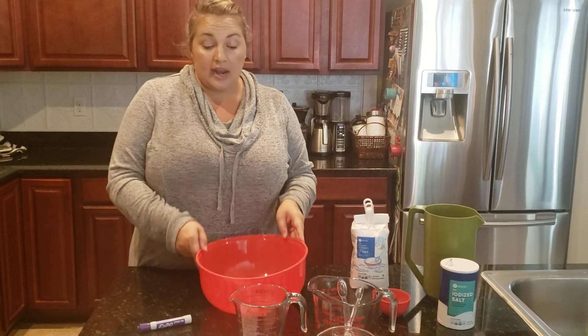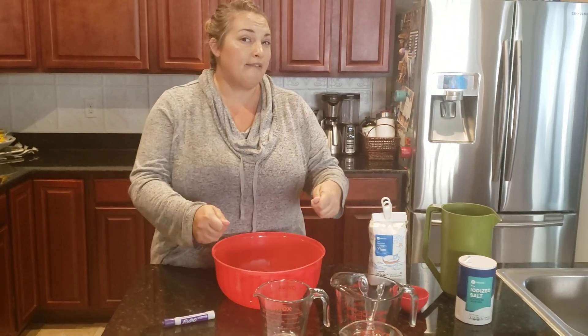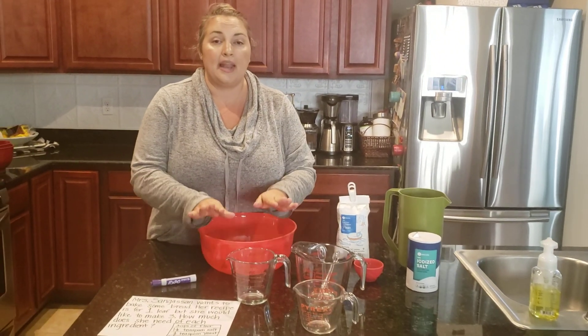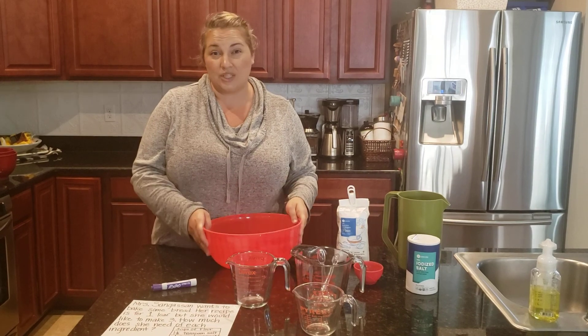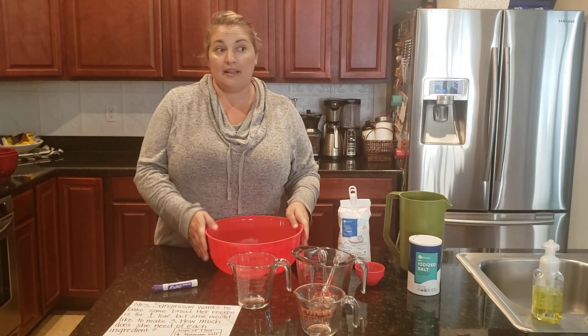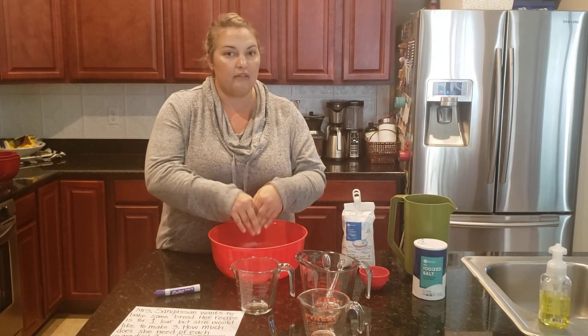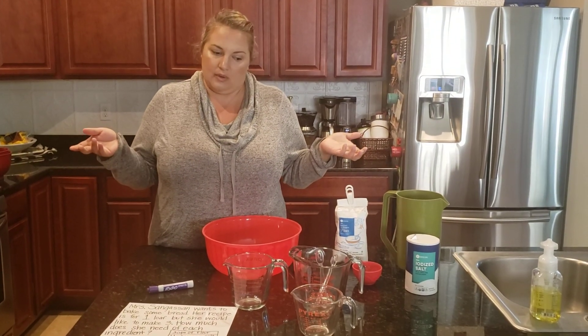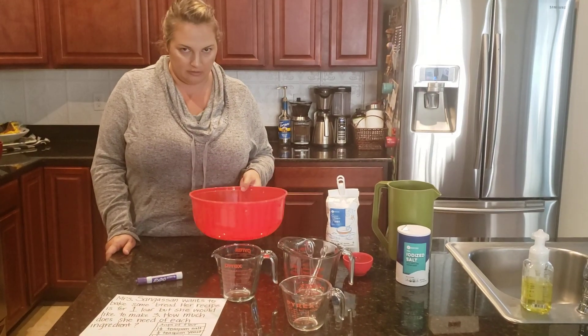Then I'm going to take the mix, cover it with plastic wrap, and let it sit on my counter for 12 to 18 hours. The easiest thing to do is make it at night, put the cover over it, and wait until the morning. Overnight is best — that way you're not watching it rise.